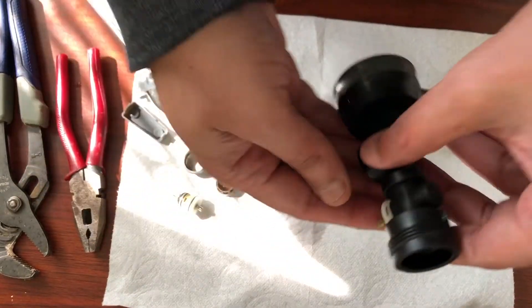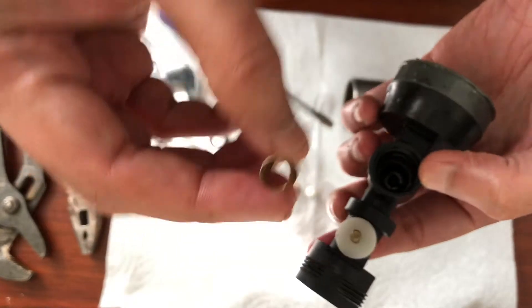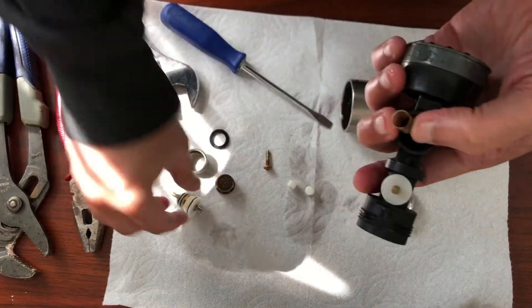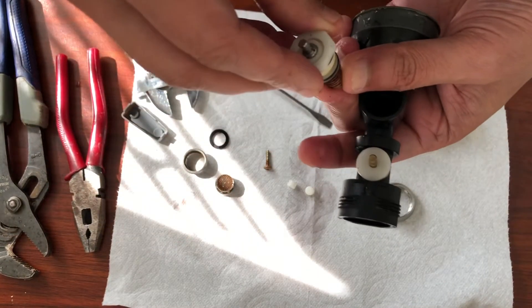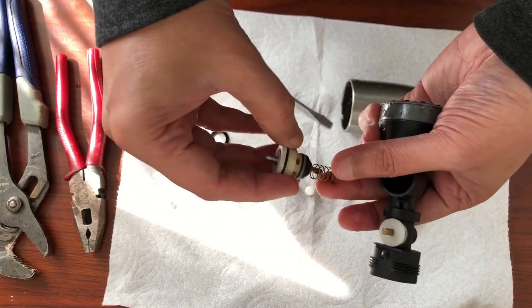The spring inside is just to push the knob here for the sprinkler water flow.